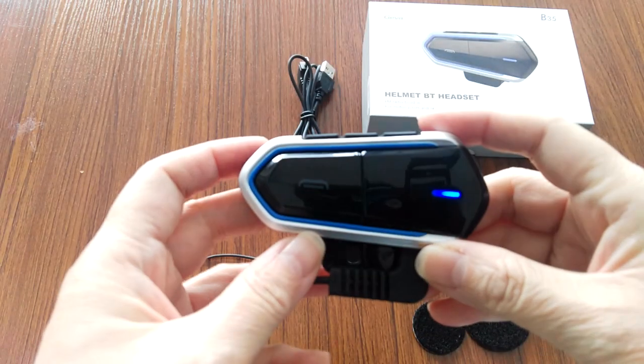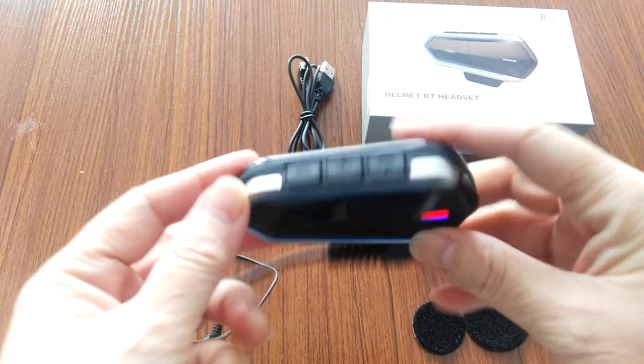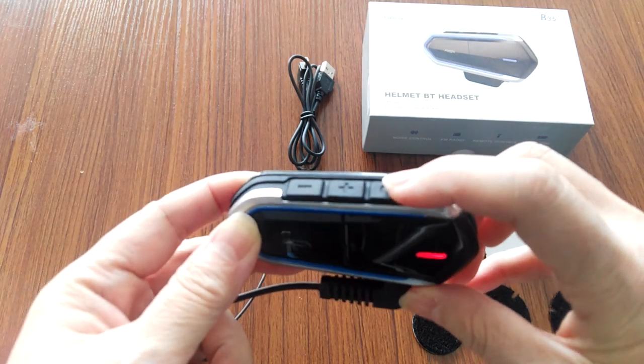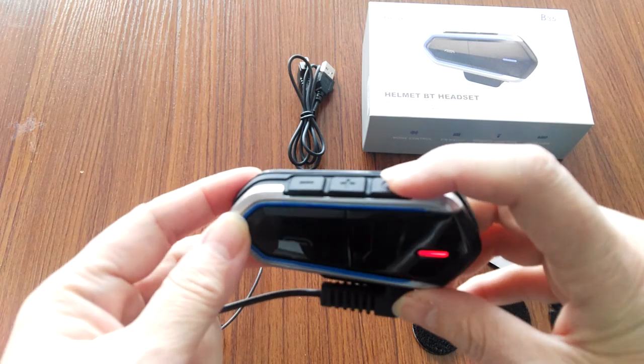So we have two kinds of language in this device. If you double-press this button, you can switch between Chinese and English, like this.